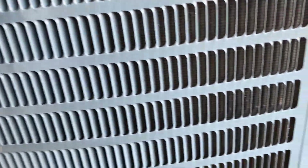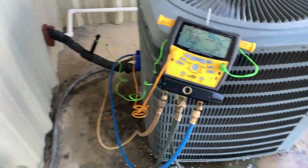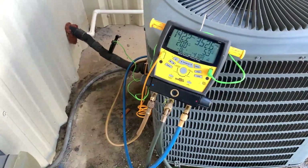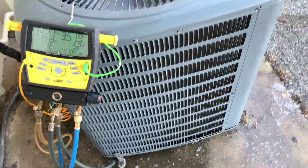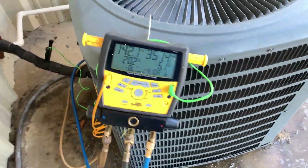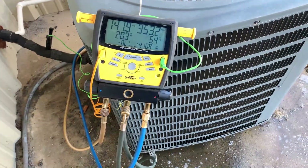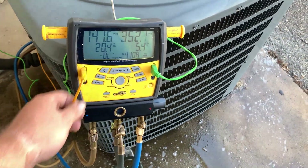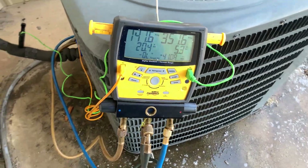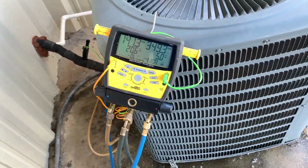That's pretty much all my service calls have been the past couple of days — just dirty condenser coils and they just can't keep up. It's about 97 degrees outside the past couple of weeks, and 80-90% humidity, and people just don't maintain their stuff. They'd rather do it reactively — clean it whenever it's dirty and when it's causing problems, rather than cleaning it to prevent problems. But anyway, we're going to leave it here and we will catch you in the next one.